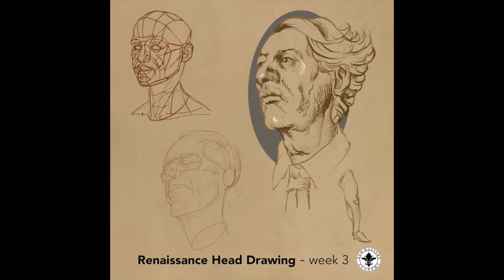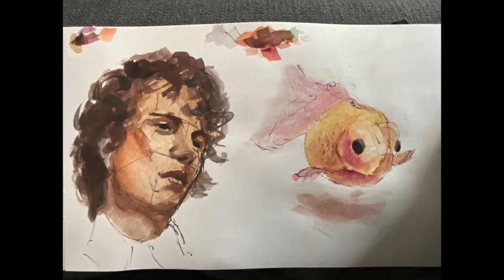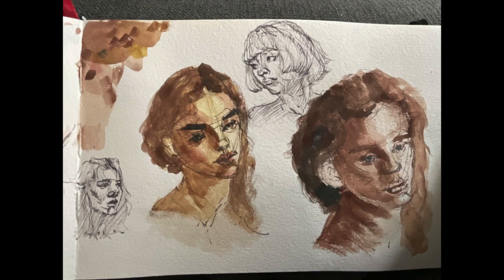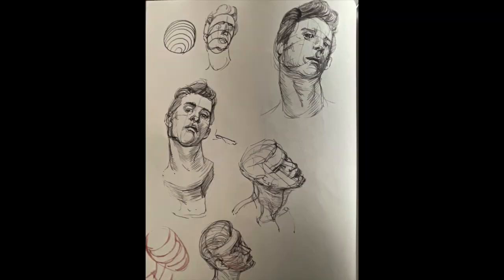Then I attempted to draw faces again using references, rotated back to master study again, and then switched things up a little bit and tried some watercolor. I had a lot of fun even though it wasn't completely successful 100% of the time — but that's just how things are. We try, we fail, we get back up, and then we try again, and eventually we will succeed.